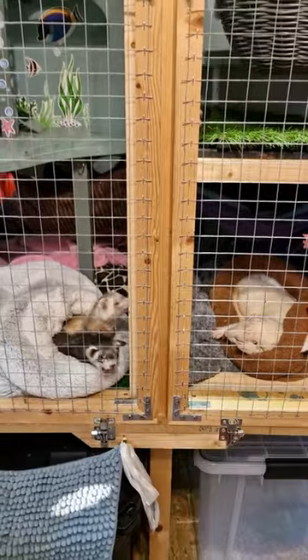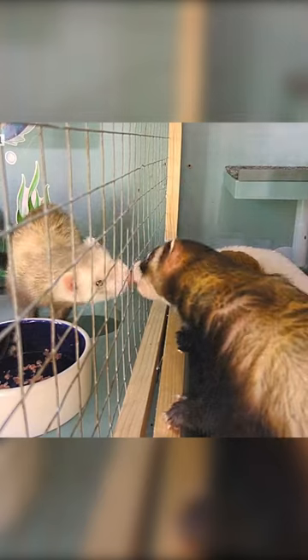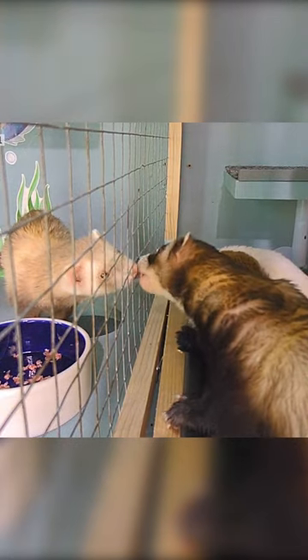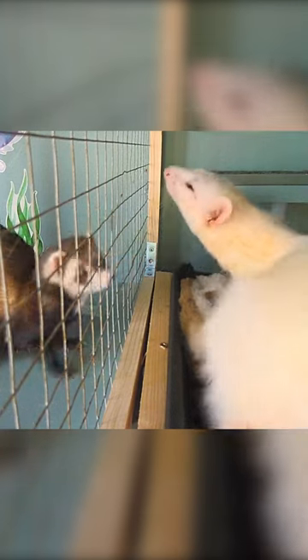Once the dividers were in place I added shelving, lots of enrichment, and then ferrets. One week later and you can see they're already getting much more relaxed around each other and even shared some kisses through the wire — although that could also have been Luffy licking Scruffles' breakfast off her chin, because...